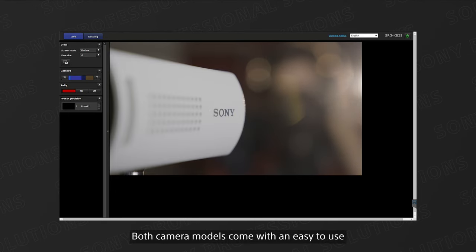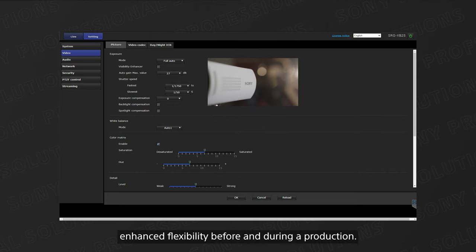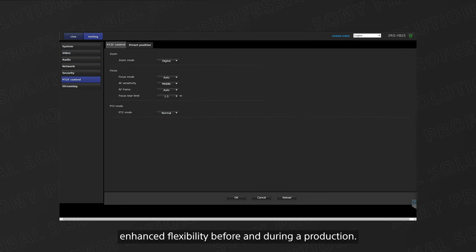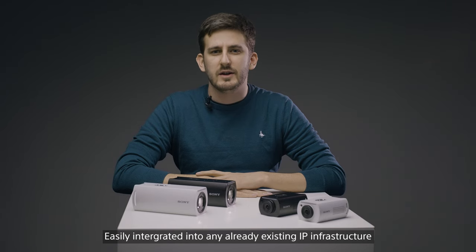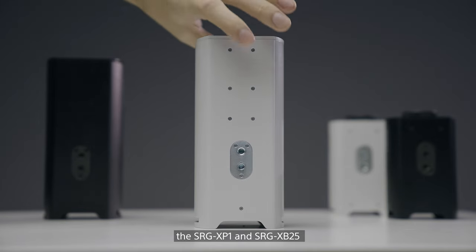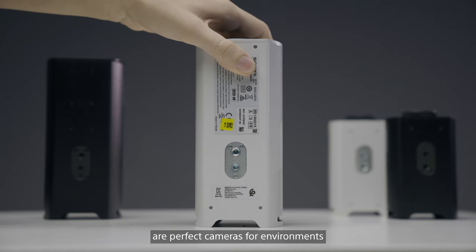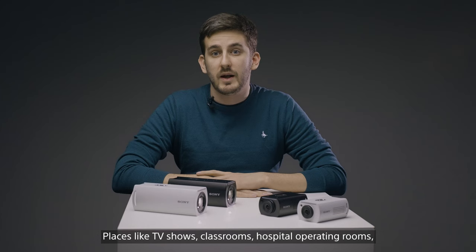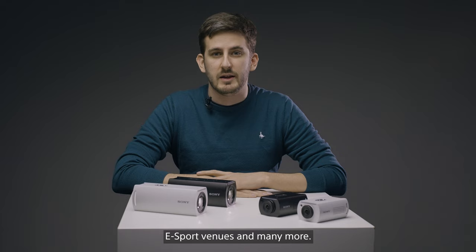Both camera models come with an easy to use web interface, which provides anyone enhanced flexibility before and during a production. Easily integrated into any already existing IP infrastructure, the SRG-XP1 and the SRG-XB25 are perfect cameras for environments where discretion is paramount — places like TV shows, classrooms, hospital operating rooms, eSport venues, and many more.